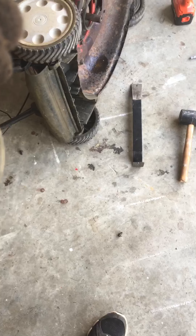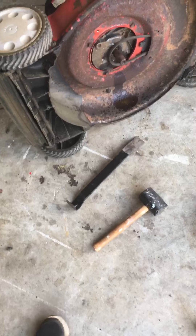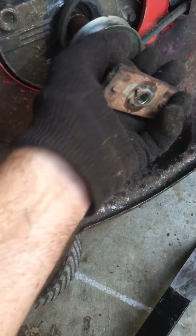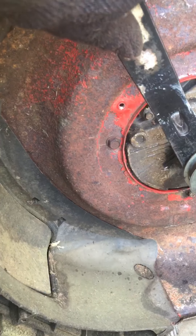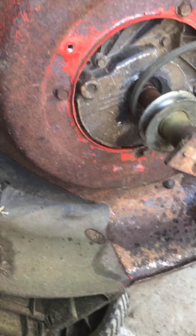I had a heck of a time getting this blade adapter with pulley off. The technique I used was WD-40 and a pry bar — imagine the pry bar like this, working it around, with a rubber mallet just to tap it around.